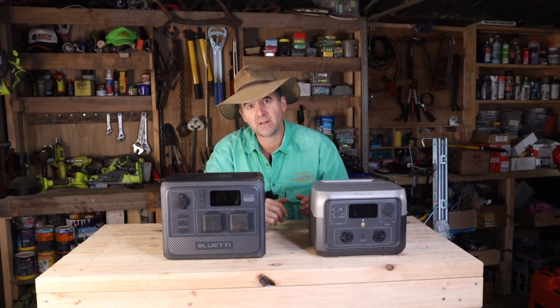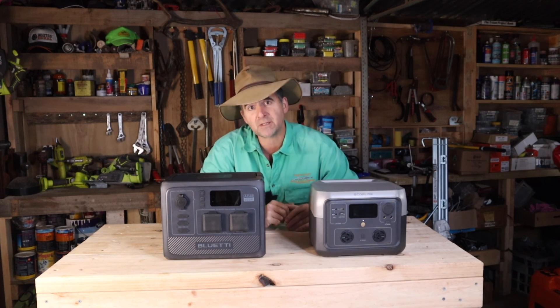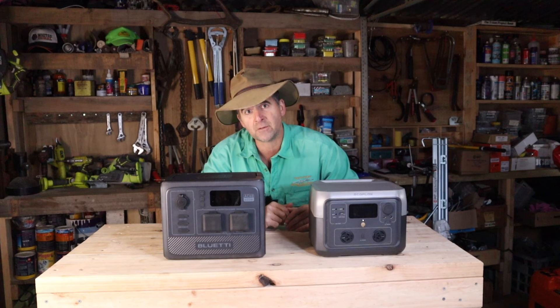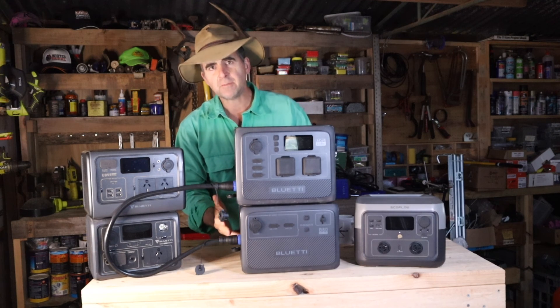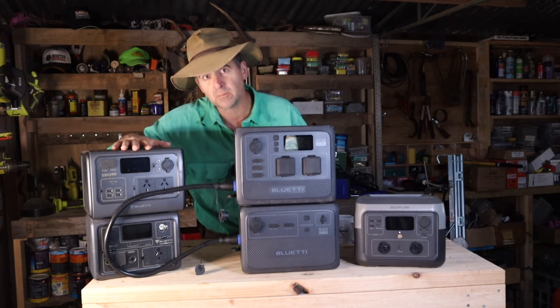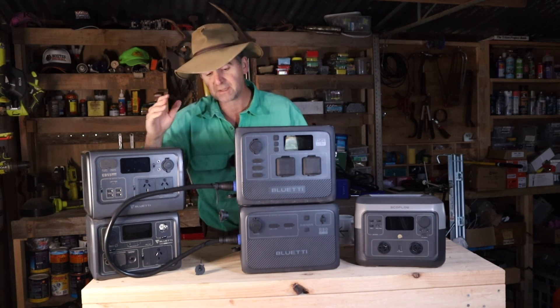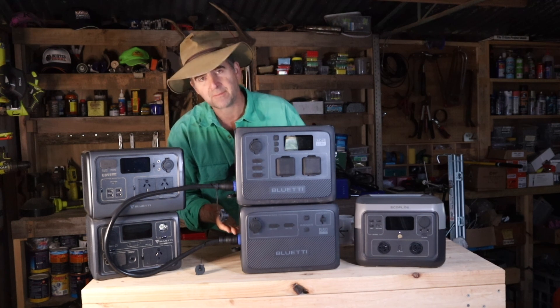If you liked this review and found it useful, don't forget to hit the subscribe button and give it a thumbs up. There's plenty more on timthompson.ag, and I'll see you for another review next week. This expansion pack is pretty neat — it's also worth mentioning that older Bluetty models I've reviewed in the past can actually be connected with it, as long as you get the adapter cable.